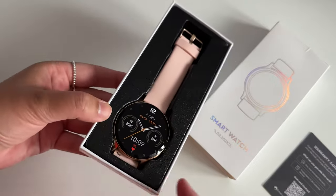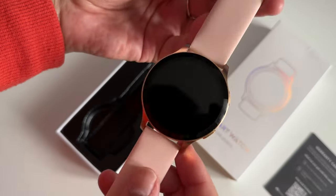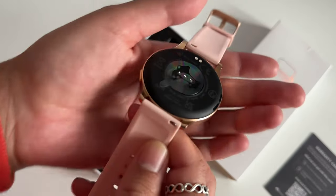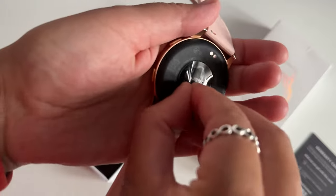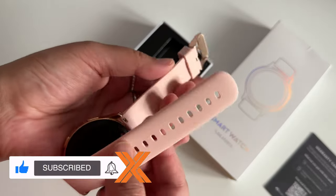I already like the display. I love that it's circular. I think circular watches look the best and it's got a nice big display as well. For its price it's pretty sleek. The band is a simple pink silicone but it can easily be changed if you fancied a different colour or material.